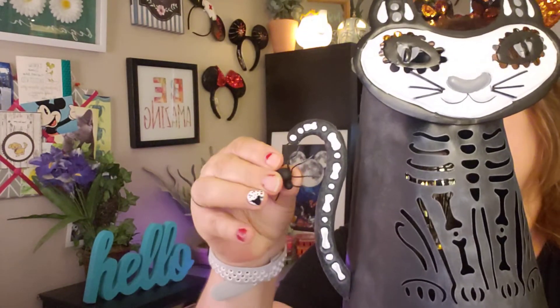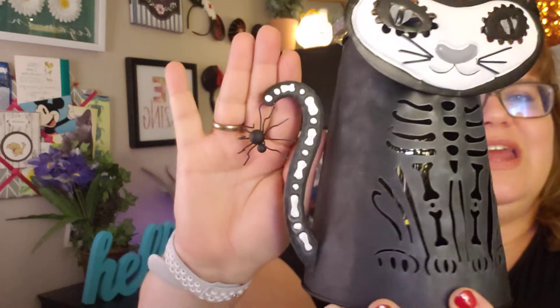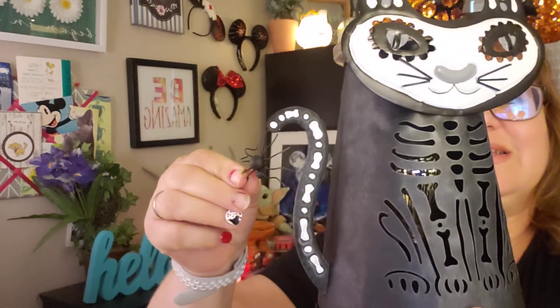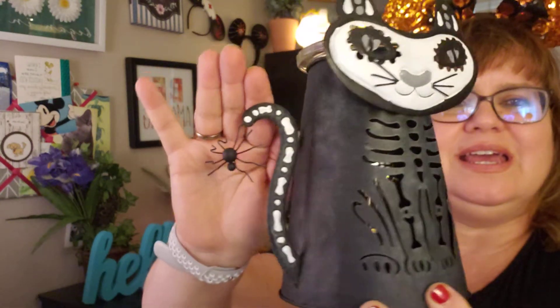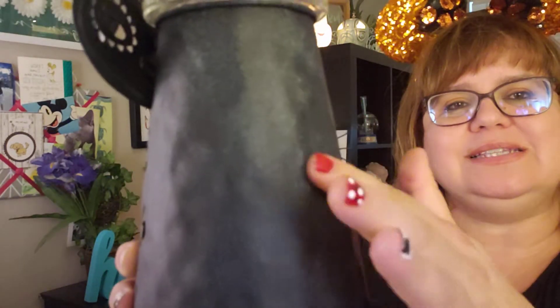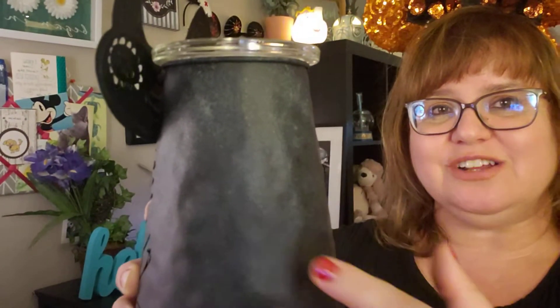This wicked-looking spider that you can have up or down. Some people I've seen put it up on top here. I kind of like it just hanging there. Looks pretty creepy to me. And then you can see it's kind of got a frost of white, like a powdery, and it's like it's been hammered a little bit and looks a little bit dimpled.